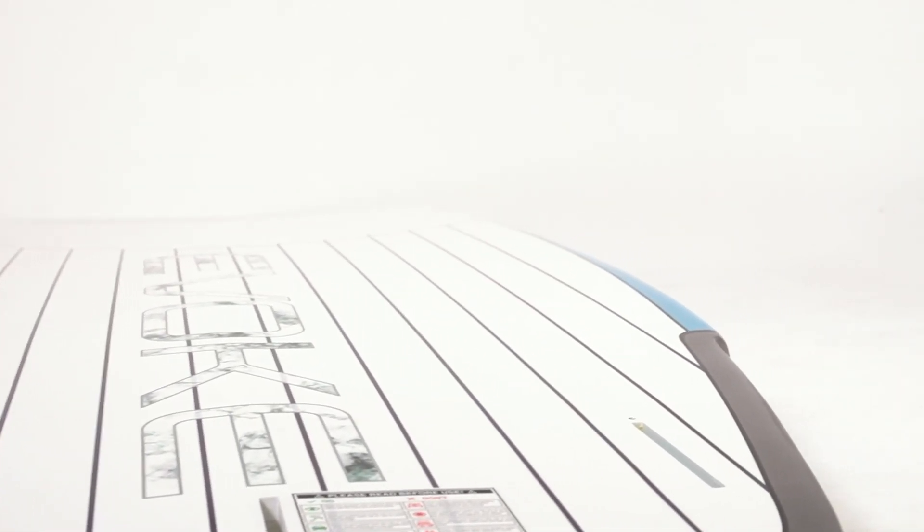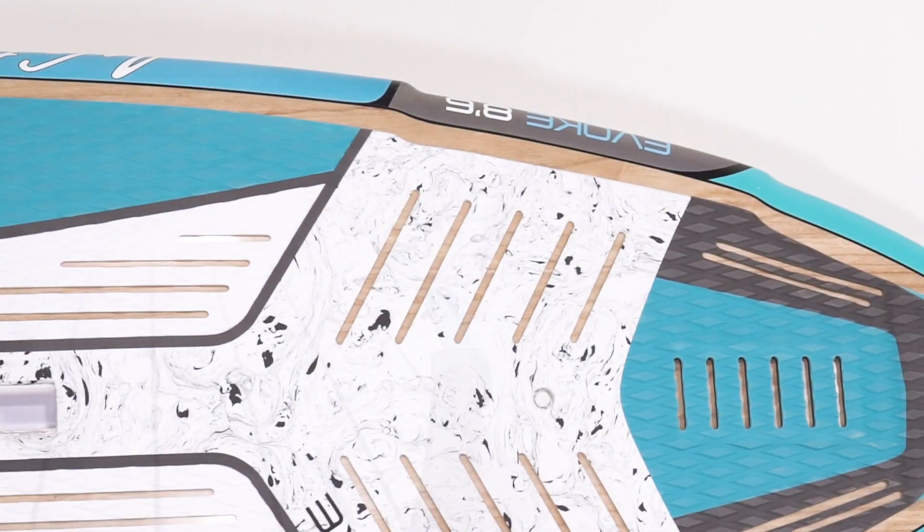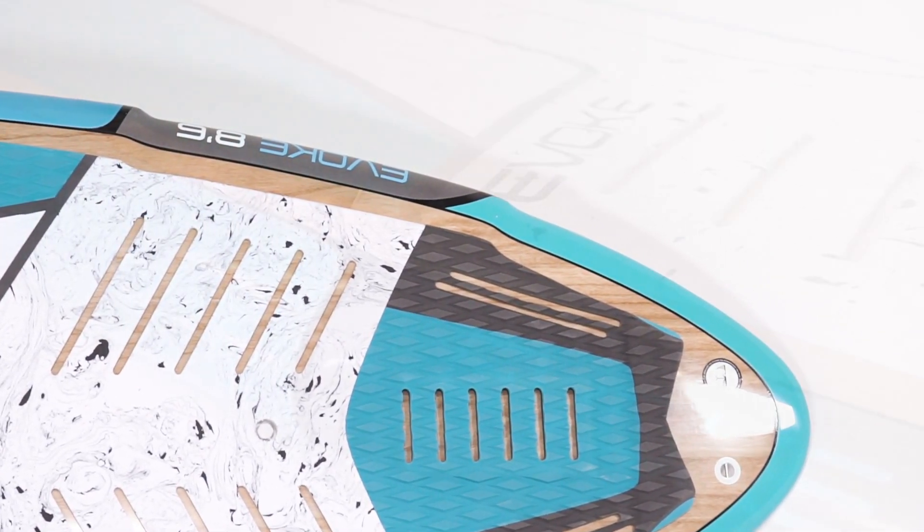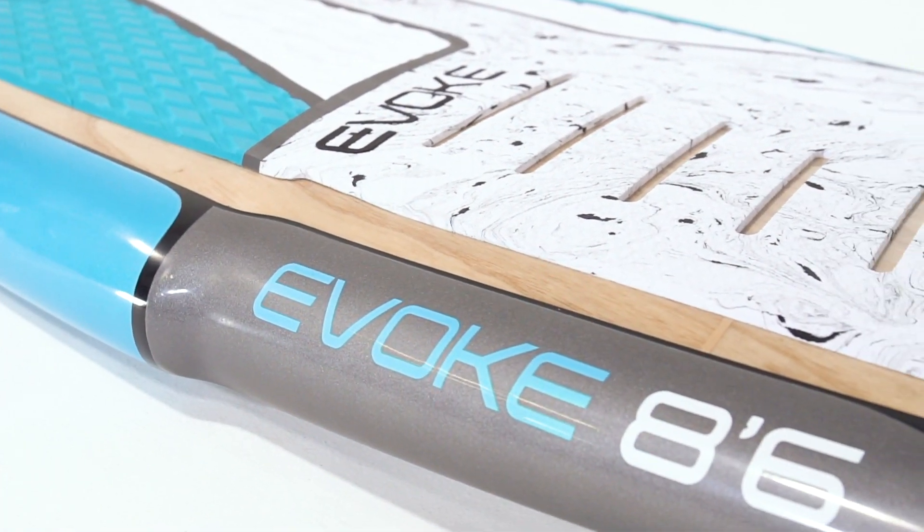The underside of the Evoke has a generous single to double concave flowing into the double flyers through the tail. The flyers reduce the tail's surface area to create manoeuvrability and lift while in the waves.